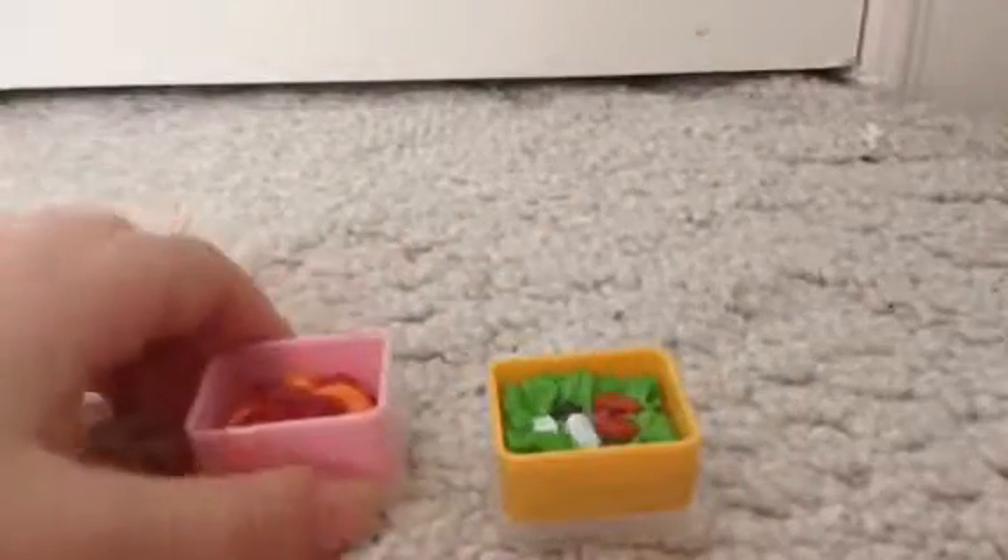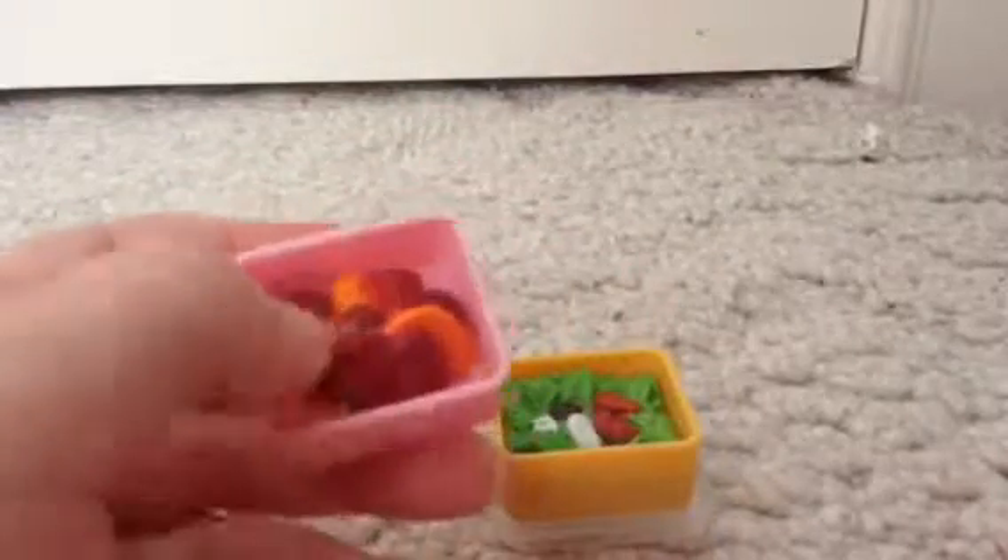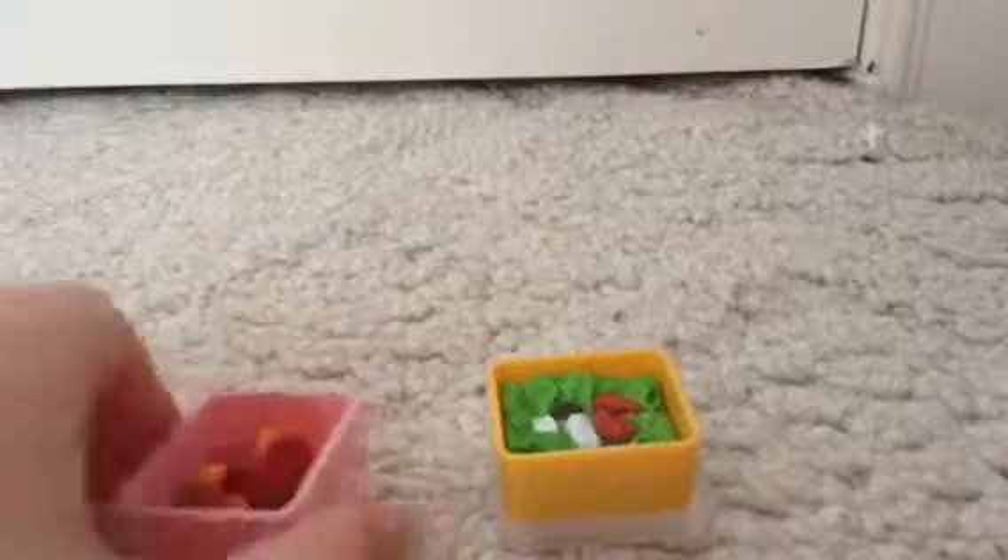Next I'm going to be showing you guys a salad and a whole bunch of fruit — I think it's a fruit salad. I'm showing them in the same clip. They both open, and you can also put things on the lids, which I think is really cute. The fruit one is pink and I think it has strawberries, grapes, and bananas. I don't know — that's a weird combination.